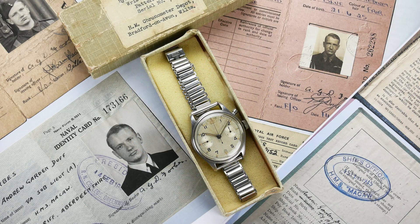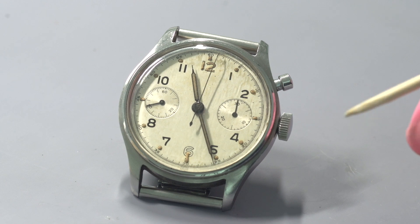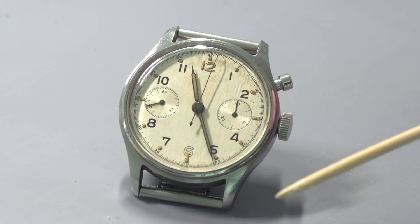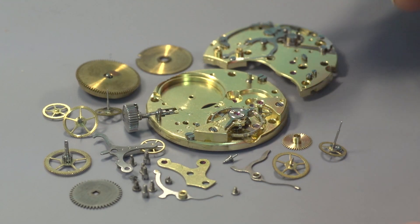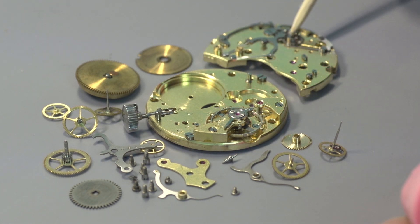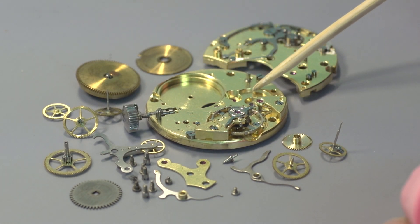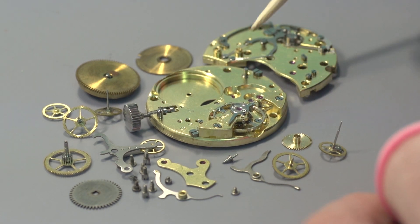This example comes from the family of the original owner and has apparently been stored away in its original box for almost 80 years. Due to the remarkable condition of the movement, it would appear this service will be the first undertaken since the watch was issued in 1945. I've now taken the movement apart partially — there are still some chronograph parts on the three-quarter plate and the keyless work still in place. I've stopped at this stage to show you what I've found in terms of the condition of the movement and the work done so far.